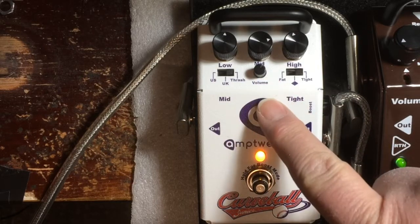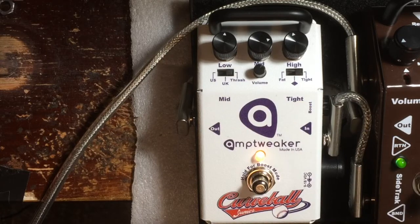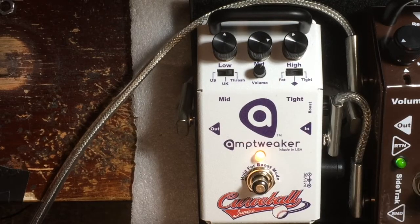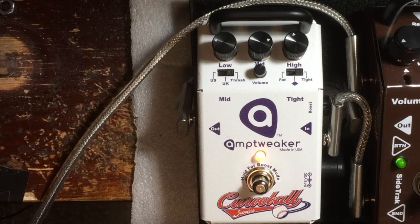I've got the volume about normal. I've got it set on thrash and turned the mids up some, and I set the low end on tight. Here's fat. You hear the difference. You can also use the low to tighten it up. That's even chunkier.